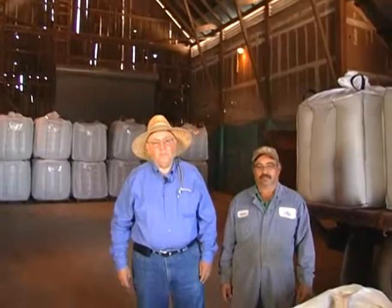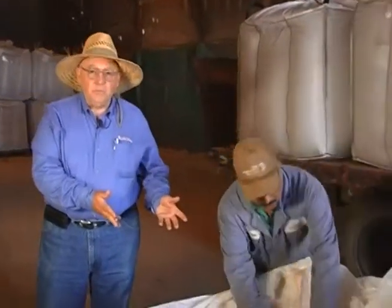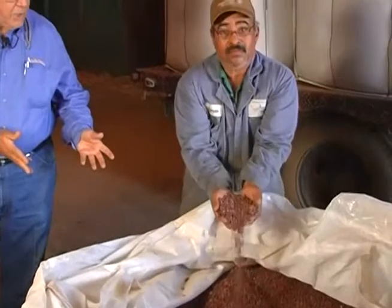Our final stop on today's tour is here in the packing shed at Moor Fry Farms, and with me is the ranch manager, Rolando. Rolando is going to show us a tote of some beans that have just been brought in from the harvest.